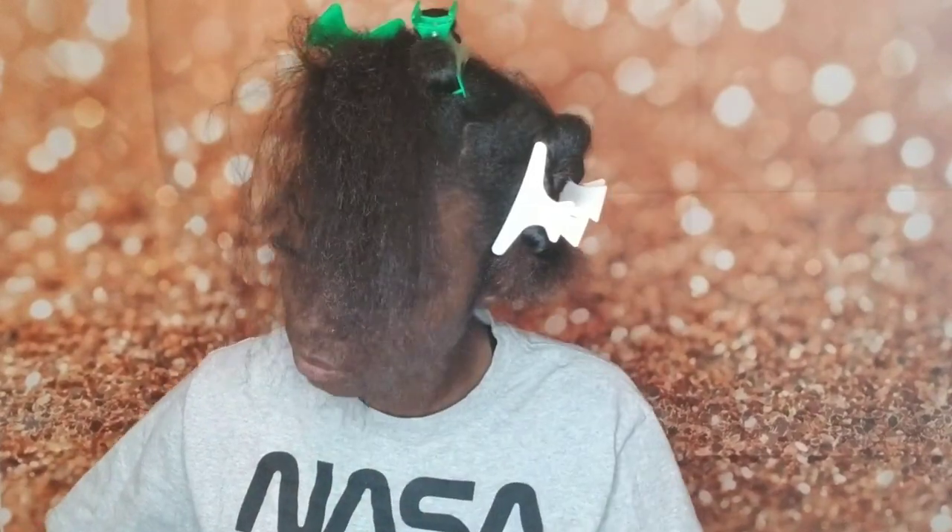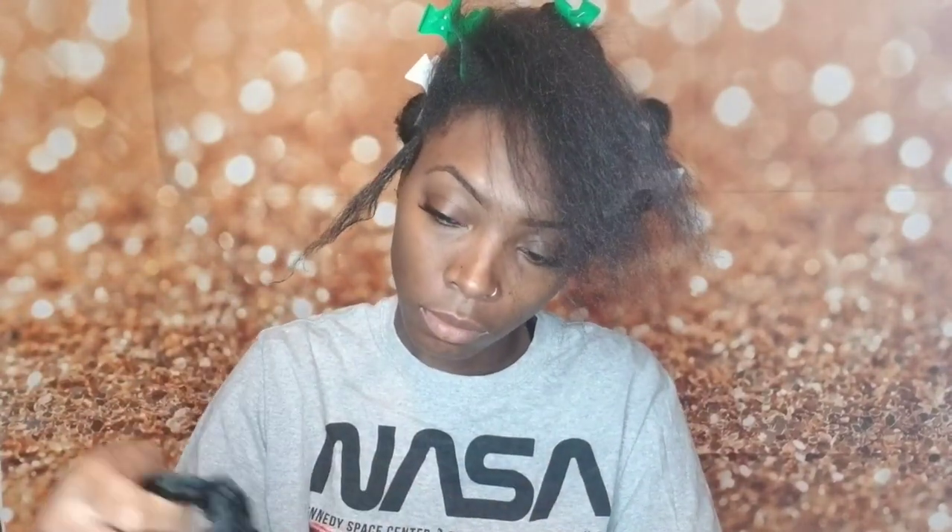We're going to start off with a section. I'm doing three-part sectioning. I'm just going to take the edge control and go around the section — this is to gather the hair together so that you don't grab any flyaways. Then I'm going to use the beeswax for the ends of my hair, and this is just going to protect my hair underneath the dread.